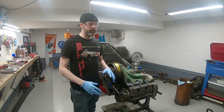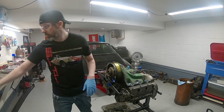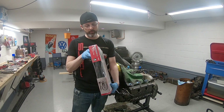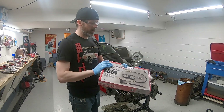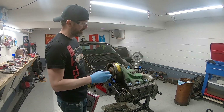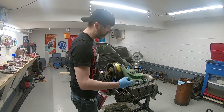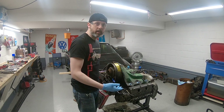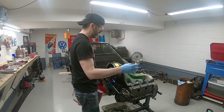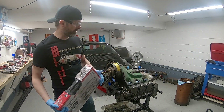In the last video we found out the head studs are awesome. Now I'm going to do a leak down test. I picked up a leak down kit at Harbor Freight. This is basically like a compression test, but it tells us more information — if air is coming out of the intake port, the intake valves need help; out the exhaust means exhaust valves; and through the crankcase means the rings are worn out.